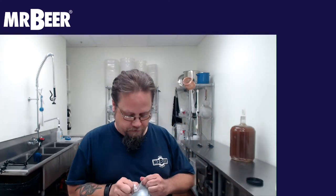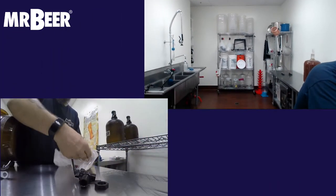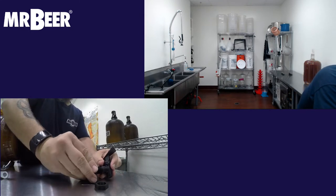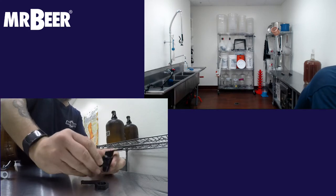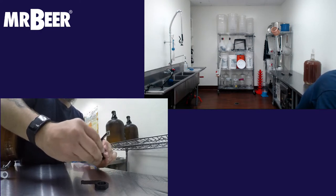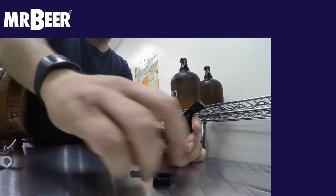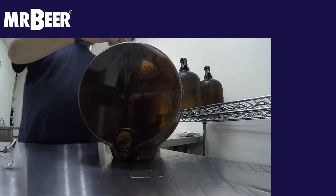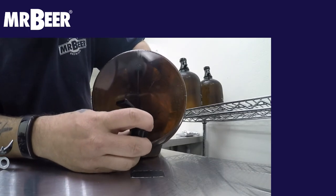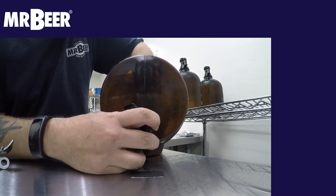First we need to put the spigot on. Your spigot is going to come with a nut, a washer, and the spigot body itself. The flat side of the washer goes towards the spigot. Get that snug so the tapered end goes in towards the keg. You don't want to use any tools when doing this — just finger tighten it, hand tighten it — because if you use any kind of wrenches, it can break your spigot.